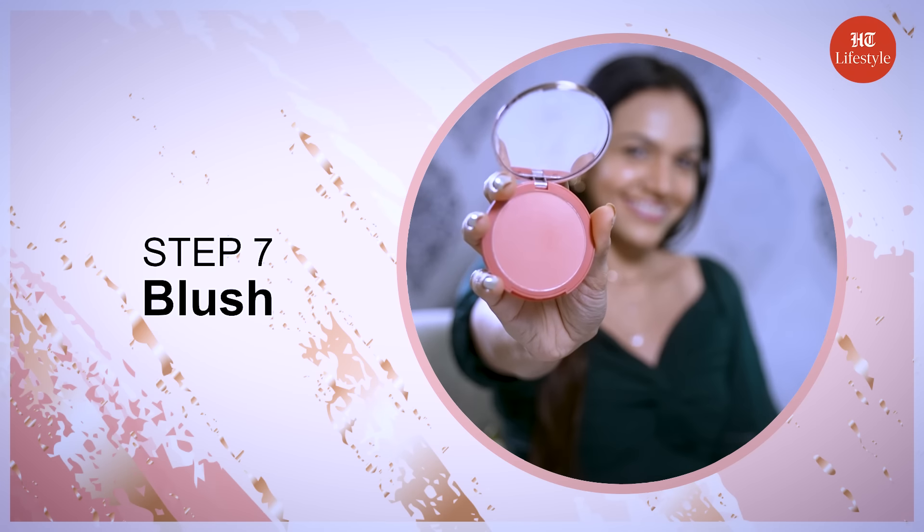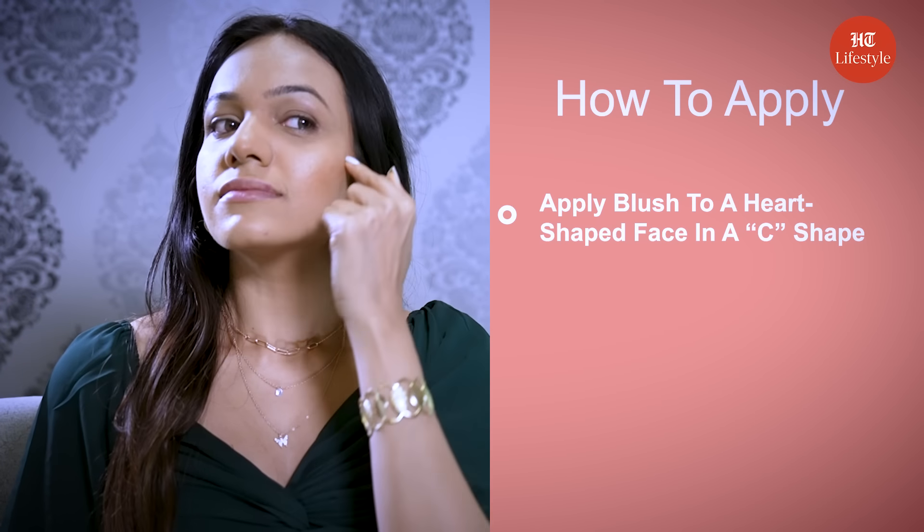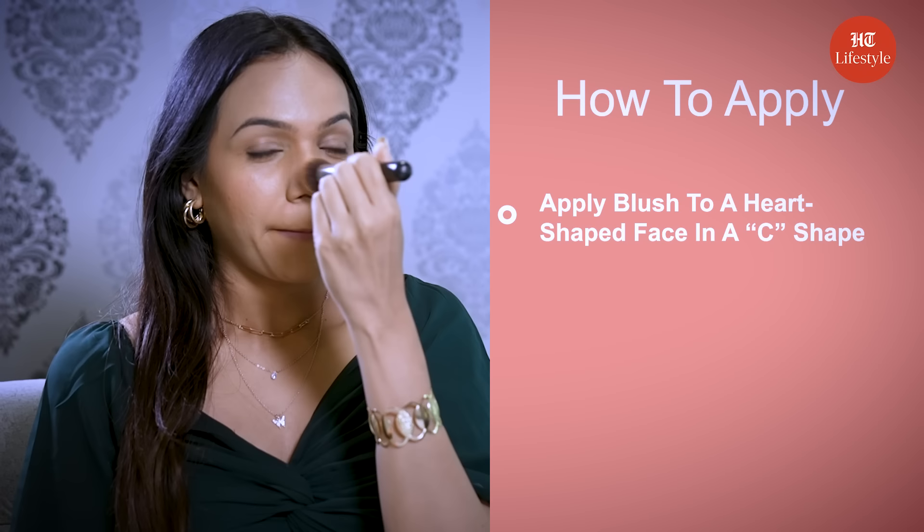Step 7 is blush. Apply blush to a heart-shaped face in a C-shape. You can also apply a little bit of blush to your nose and chin for that flushed look.